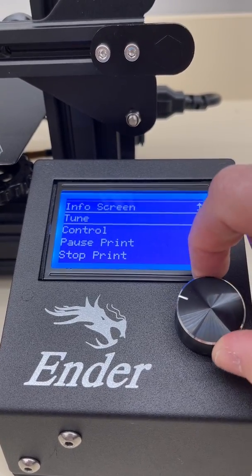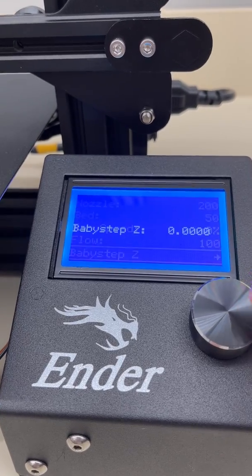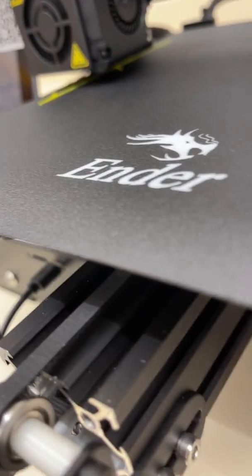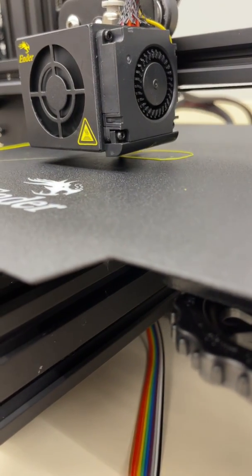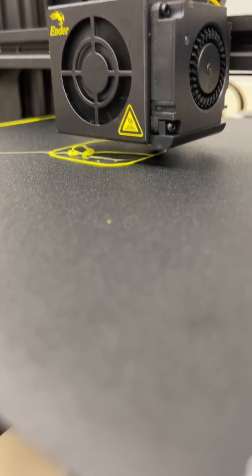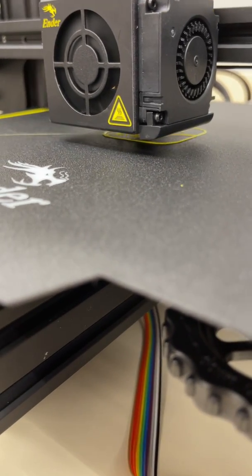I'm going to click on this button once and go to Tune. You have to do this right now as it's starting, then go down to Baby Step Z. I'm going to hit Baby Step Z and watch this print. If it's not engaging on that bottom layer, I'm going to press down. See how it's way too high — it's not sticking to the bed. I'll move Baby Step Z down about three steps. There — notice how now it's sticking right on that bed with a nice smushed layer.